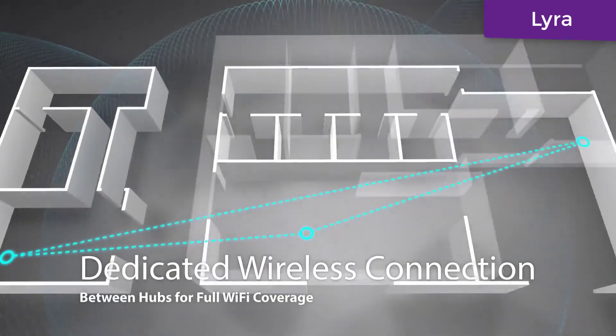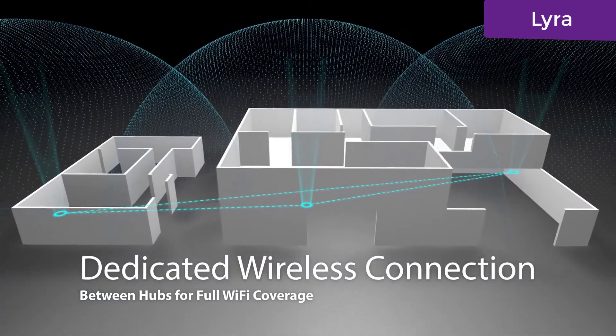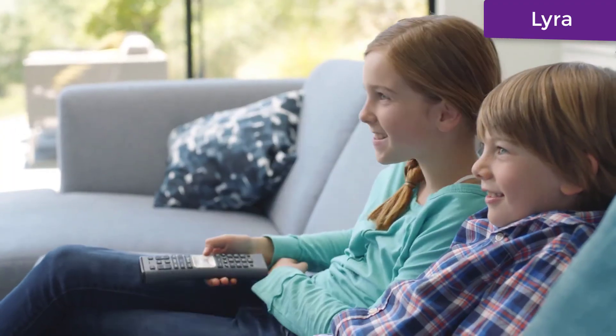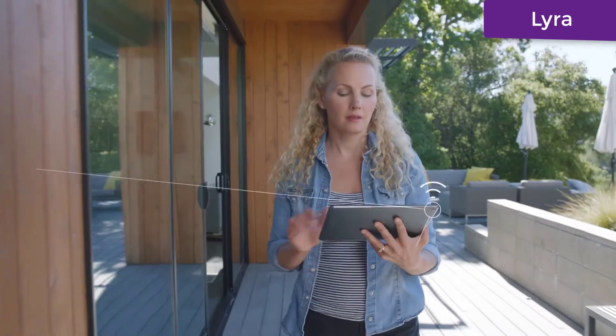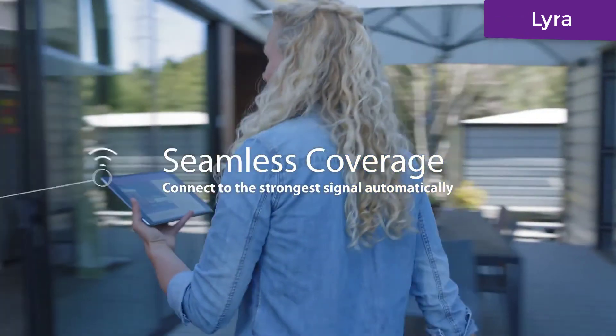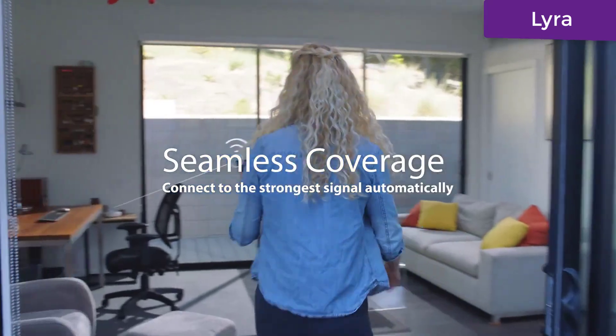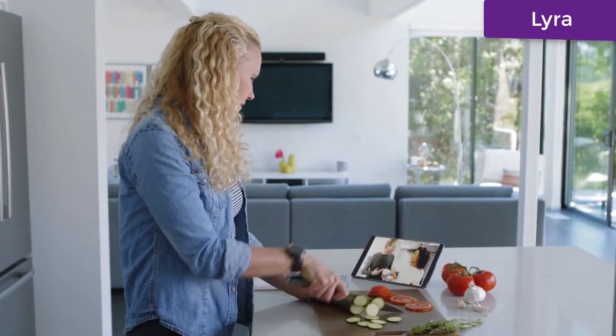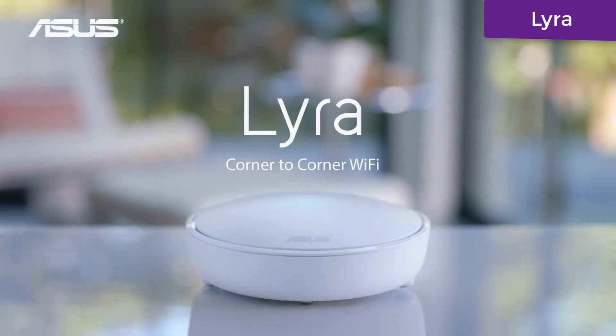The dedicated band and smart antenna design of each Lyra allows you to enjoy full coverage on all your Wi-Fi devices, from the living room to the backyard. Your Wi-Fi device automatically connects to the strongest Lyra hub, so it works smoothly and seamlessly when moving from room to room. Asus Lyra: corner-to-corner Wi-Fi.